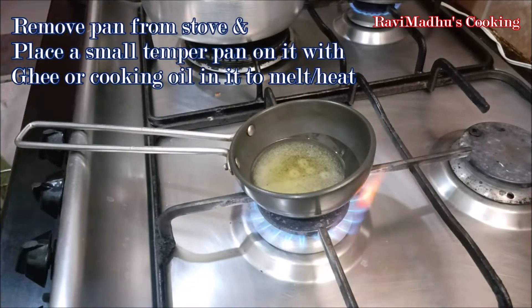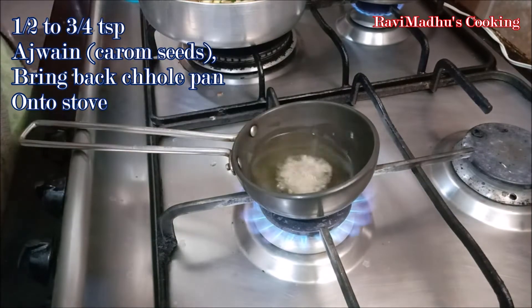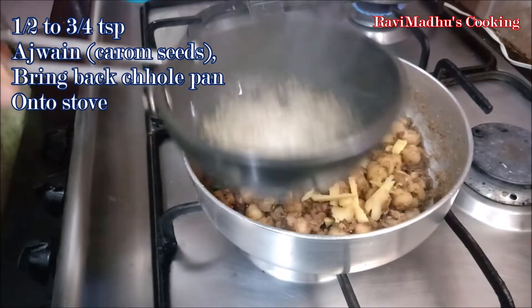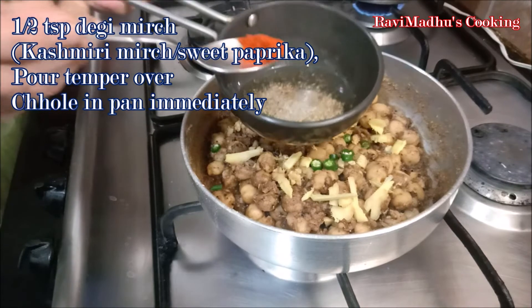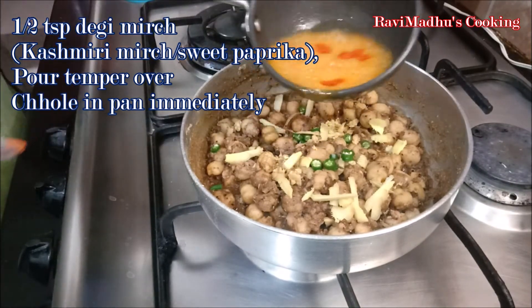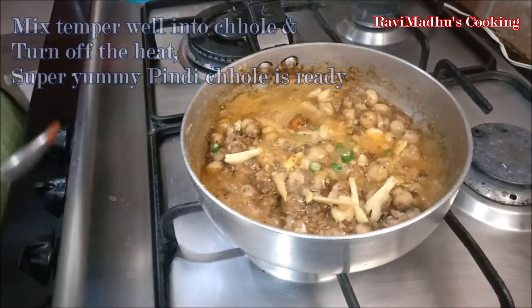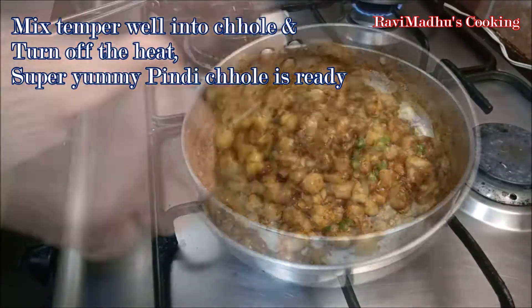Remove the chickpeas pan from the stove and place a small tempering pan over heat with ghee or cooking oil in it to heat the oil or melt the ghee. Add one-half to two-thirds teaspoon of ajwain (carom seeds) into the hot ghee or oil. Lift the tempering pan and bring the chickpeas pan back on the stove. Add about one-half teaspoon of deghi mirch, that is Kashmiri chili powder or sweet paprika, into the ghee — it will add a nice reddish color to the chholi. Immediately pour the temper over the ginger juliennes and green chilies on the spiced chickpeas, stir well to mix the temper into the chholi, and turn off the heat.